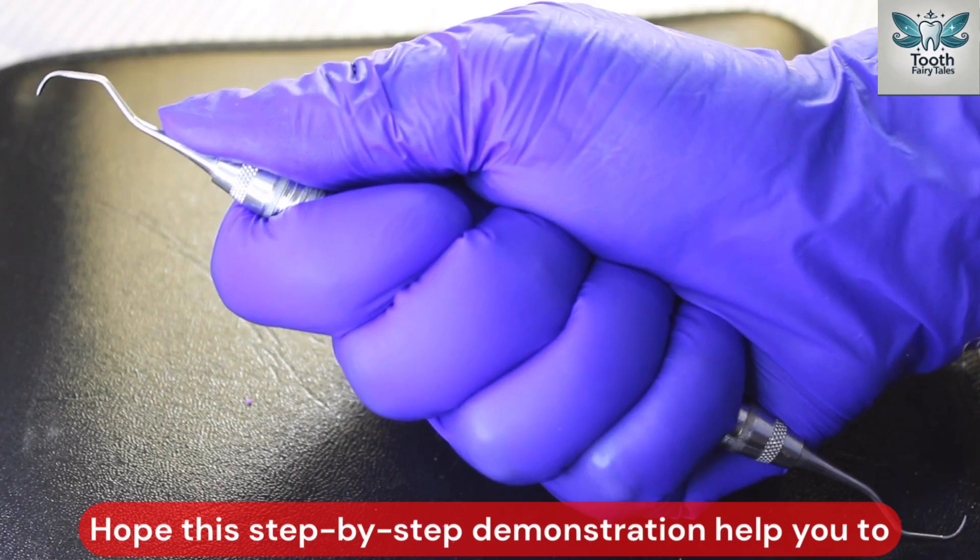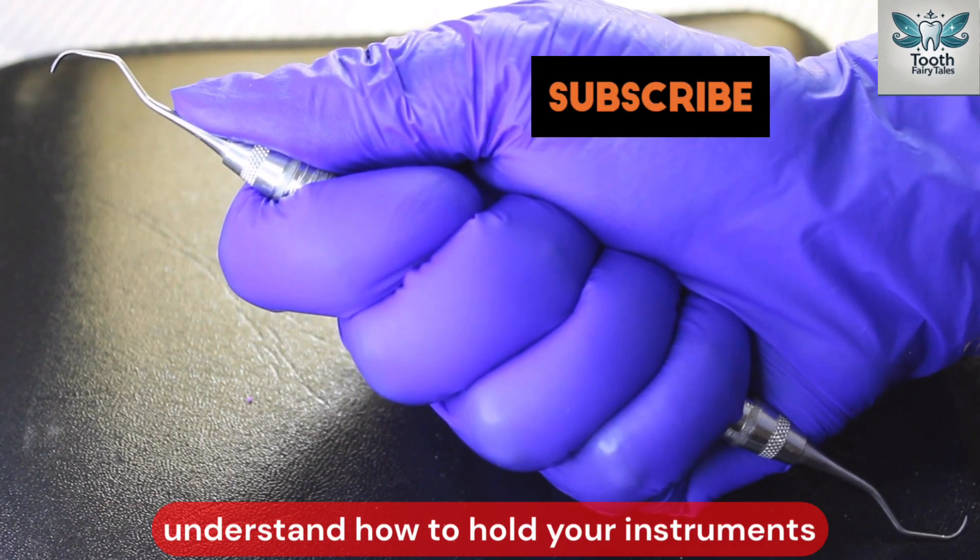Hope this step-by-step demonstration helps you understand how to hold your instruments properly.